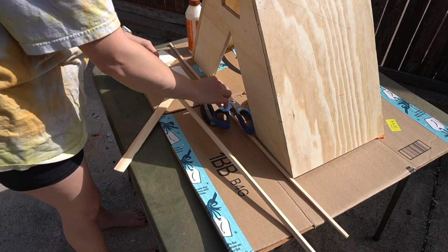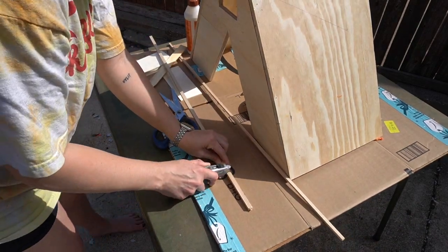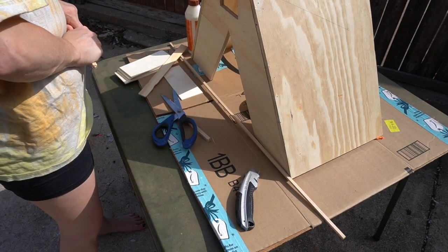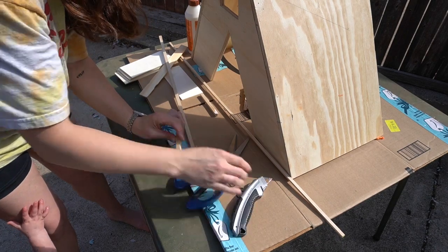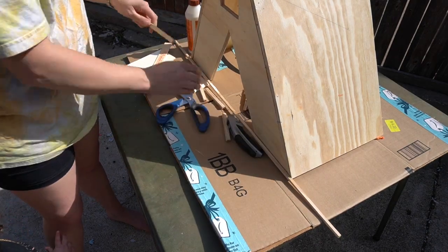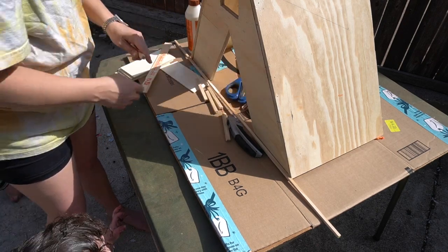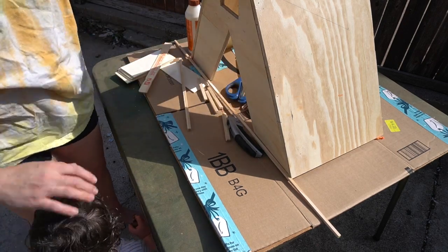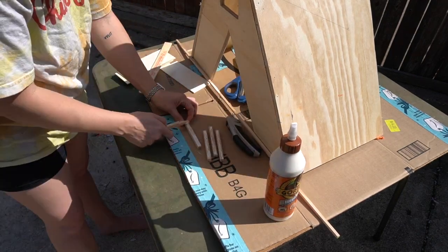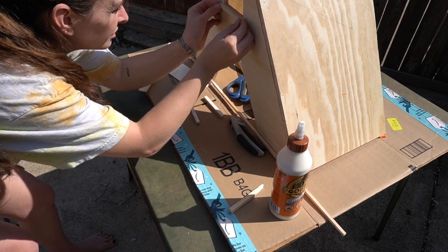The next morning while the kids were playing outside, I decided to go ahead and work on the trim. Since it's generally frowned upon to use power saws around toddlers, I had to go with some more analog methods, which was really inefficient. People often ask me how I get everything done with three toddlers running around — this is really just a glimpse into what my daily life is like. I'm just really good at multitasking.